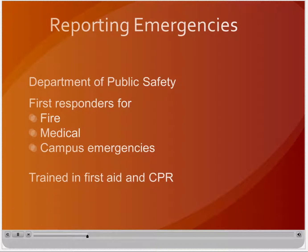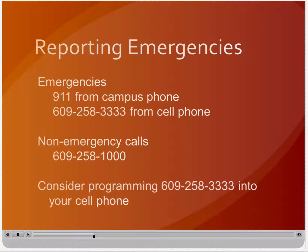If an emergency should arise while you are working in a shop, the university's Department of Public Safety is your first point of contact. They are the university's first responders for fire, medical, and other emergencies. They are trained to administer first aid and CPR and can quickly summon outside help when needed. To report an emergency, dial 911 from any campus phone or 609-258-3333 from any cell phone. Stay on the line and be prepared to answer all questions asked by the communications officer. Non-emergency inquiries can be directed to Public Safety's main number 258-1000. Do not call 911 to try to obtain information — this number is for reporting emergencies only and must be kept available for that purpose.